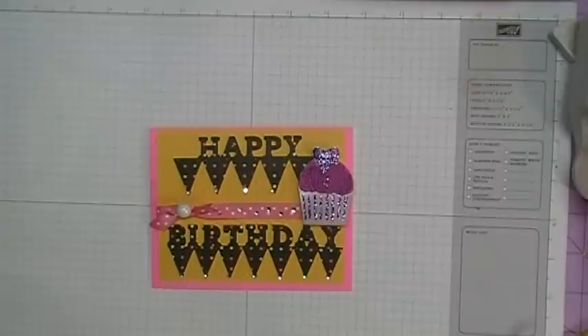Hi everybody, it's Doreen and I'm back today with the birthday card that I made for my sister-in-law Kathy. So come join me and let's get started and I'll show you how I made this card.